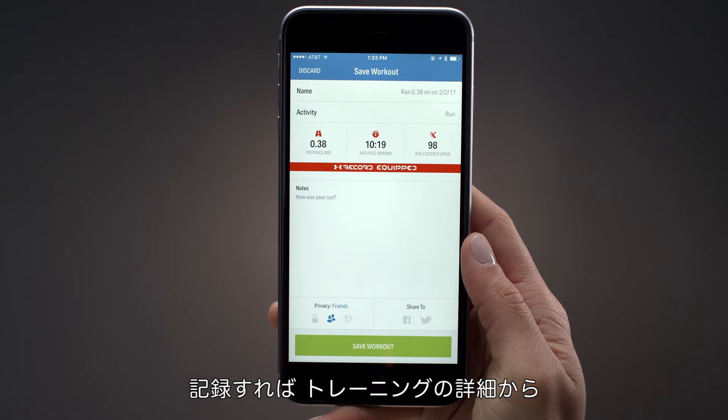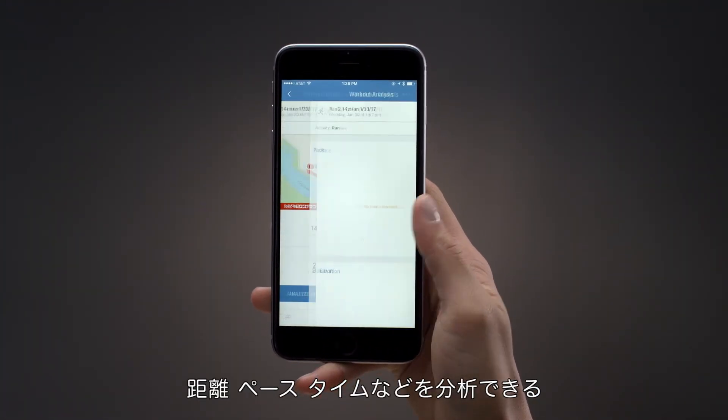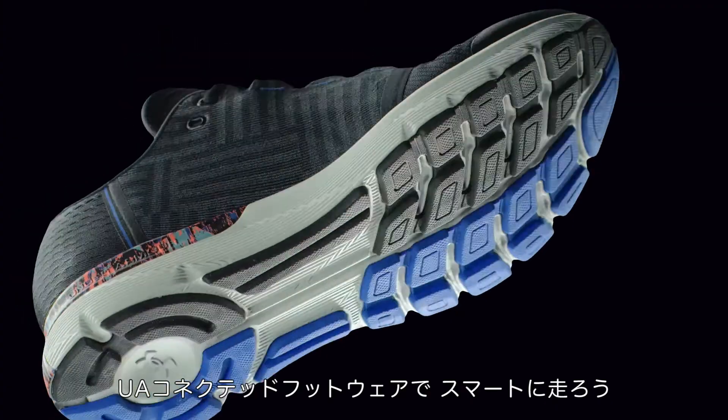Once saved, dig into your workout details to analyze your cadence, pace, splits, distance, and more. Make every run a smart run with your UA Connected footwear.